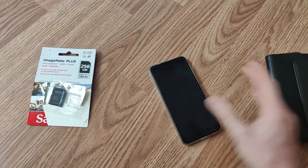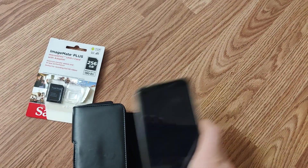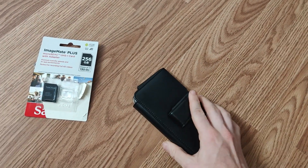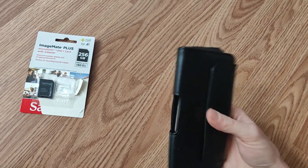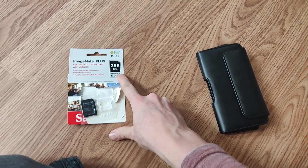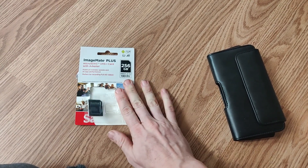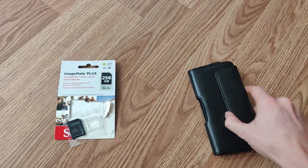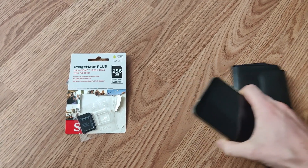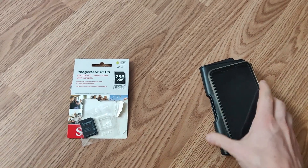For extra protection, I found a generic case at Walmart — you can find these at any big box retailer, and it'll keep the phone from falling apart. I also picked up a 256 gigabyte SD card so I can keep my files and home directory mounted to the SD card. Being a Linux phone, you might want to distro hop a lot and try different OSes.